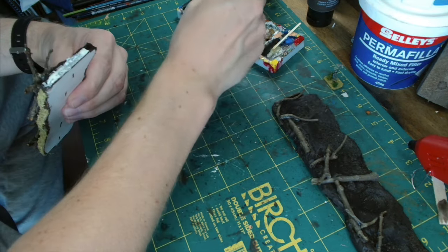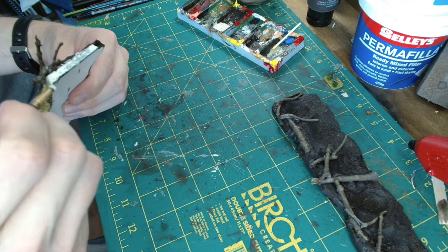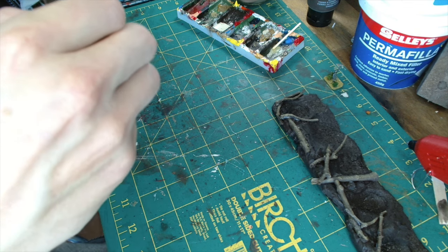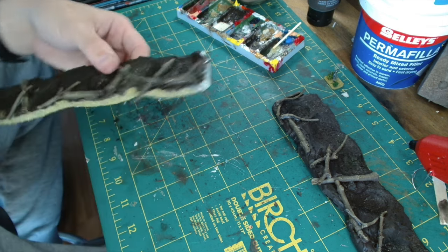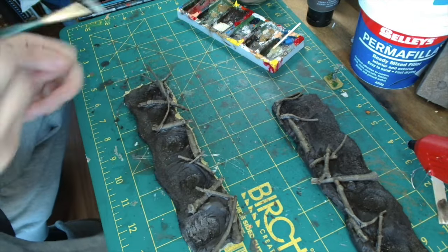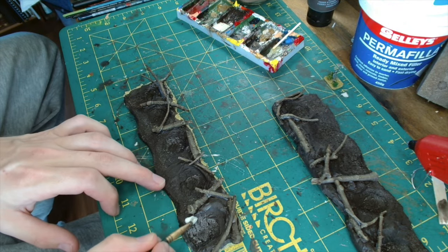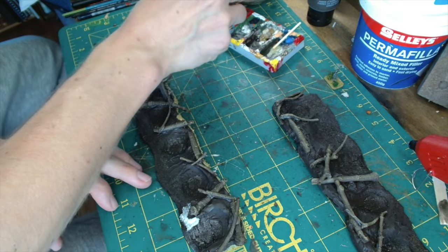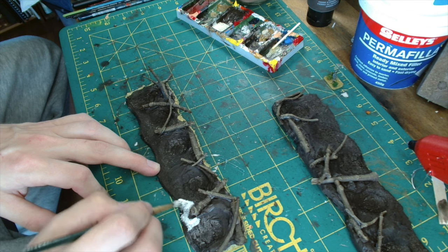If you guys have any other ideas on World War II specific projects you'd like me to have a go at — either 3D printing or scratch building — I'm open to suggestions. I would like to try and make some Czech hedgehogs; I'm not sure whether 3D printing or scratch building would be the best option for that, but let me know in the comments below. Some bunkers maybe — just let me know what you want to see and I'll put some time into those videos.